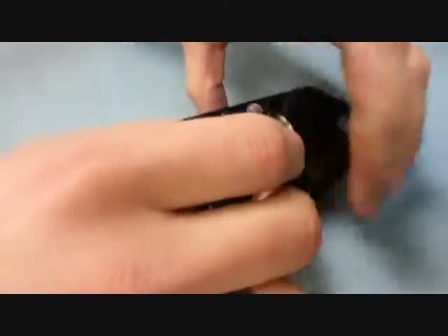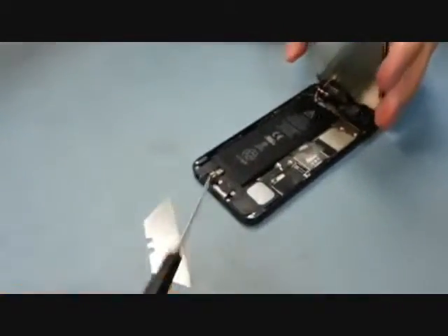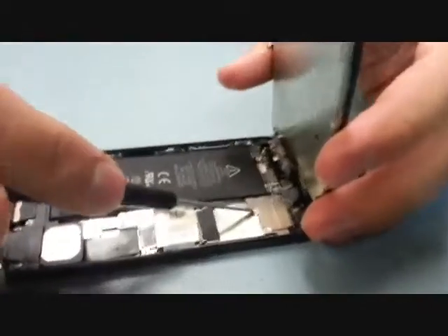There are ribbon cables up along the top, so be very careful when you're pulling it away because if you damage those ribbon cables, especially on your new screen, then you'll have some problems.